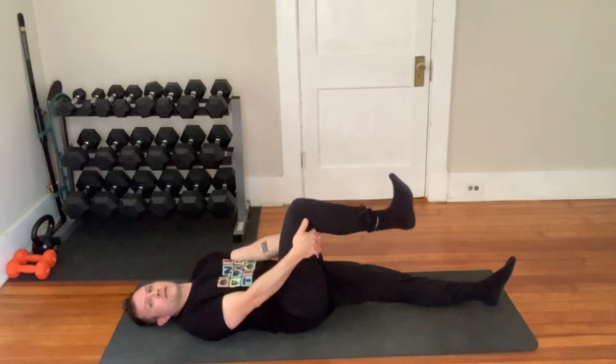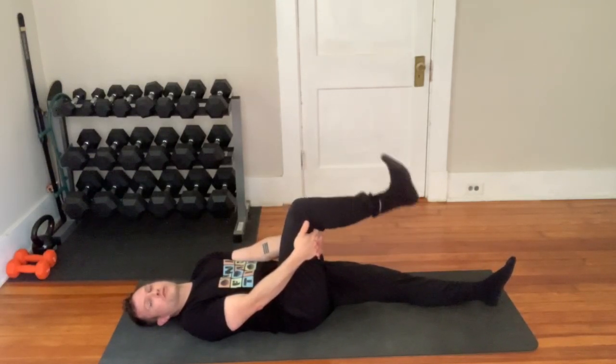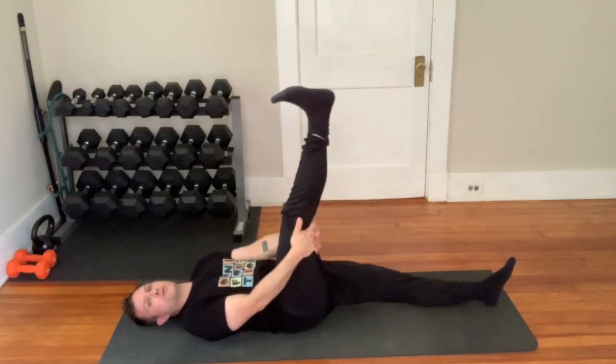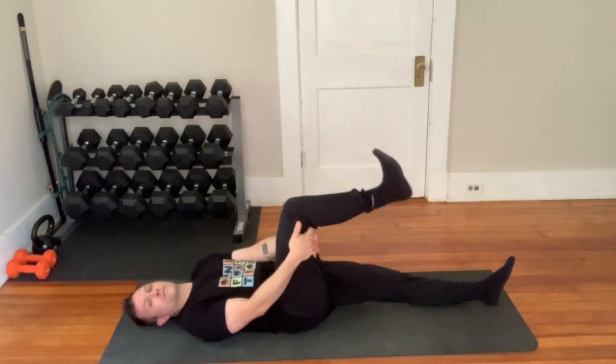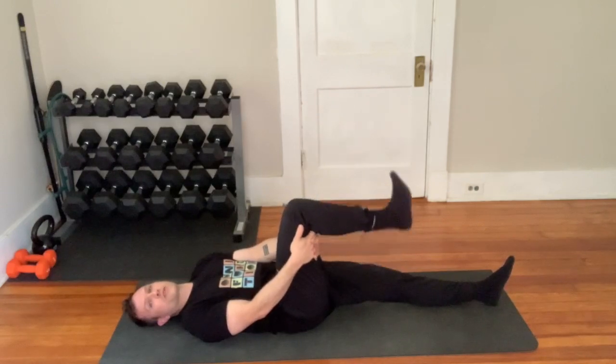Start to straighten up and then relax. You're going to be doing this for reps, several times. This is going to be moving the nerve kind of through a channel and loosening it up for you. It also loosens up your hamstrings too.